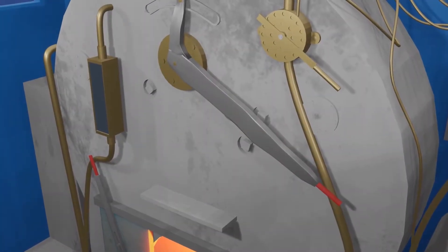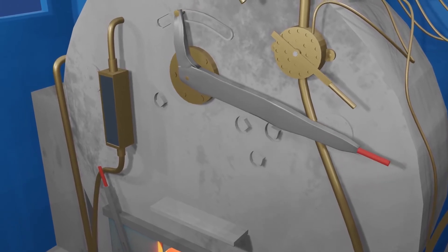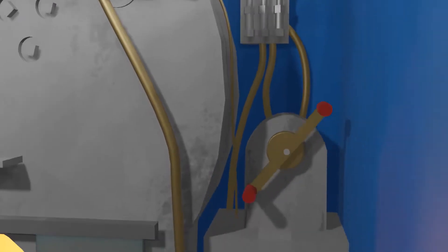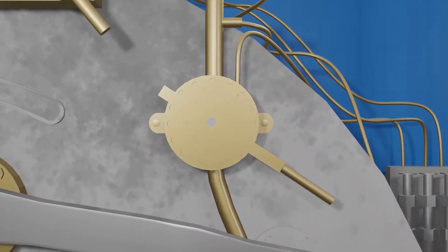This is Thomas' cab. The cab is where the crew of the engine are situated and attend to Thomas' movements. Over here you have the regulator, where the driver controls how much steam gets put into the cylinders. This device here is the reverser — when it's turned, it changes the direction of the locomotive. This is the brake, but we'll get to that a little later.